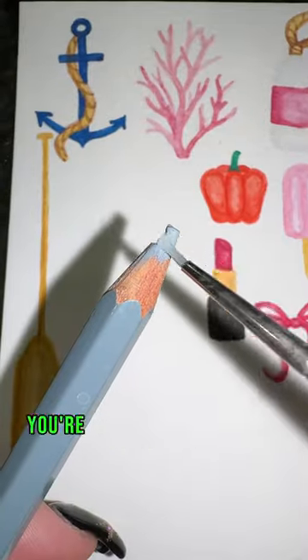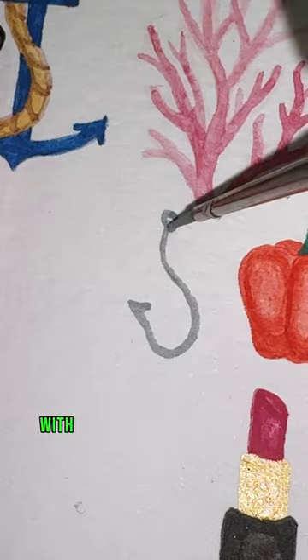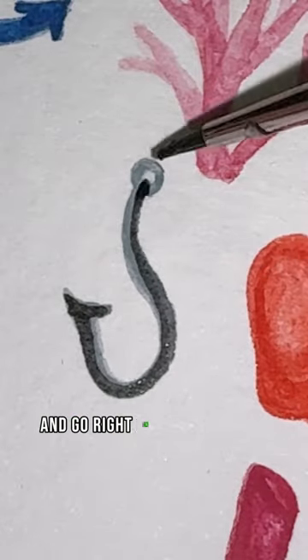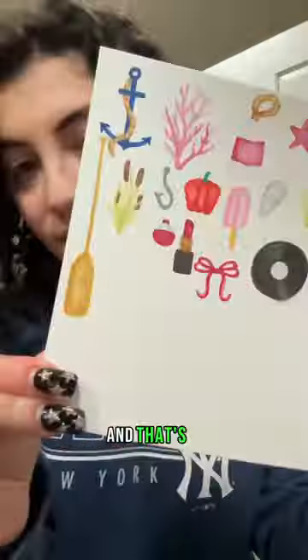How to paint a fish hook in 12 seconds. First, take your gray and make a curved line with a circle on one end and a point on the other. Now take your black and go right on top of that to create your shadows. Blend that out and that's it.